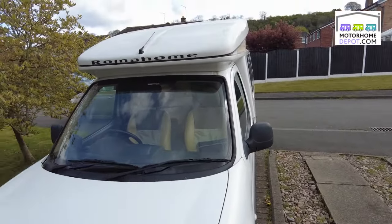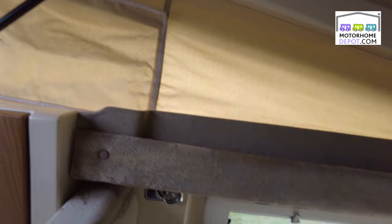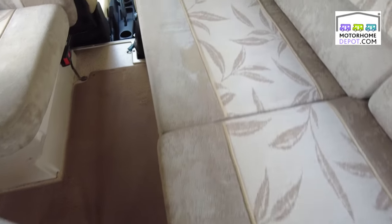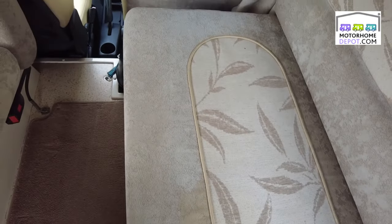Going inside, and you can see when I say this is like a Tardis — this really is like a Tardis. You can stand up in here. There's room here with this almost pop-top; can't make it into a bed, but you can stand up in there. And here we've got a nice big lounge area, plenty of space for people to sit.